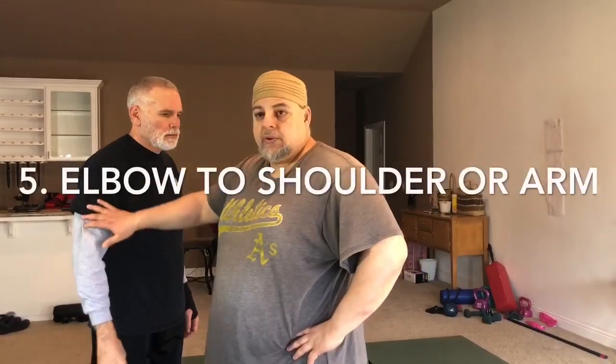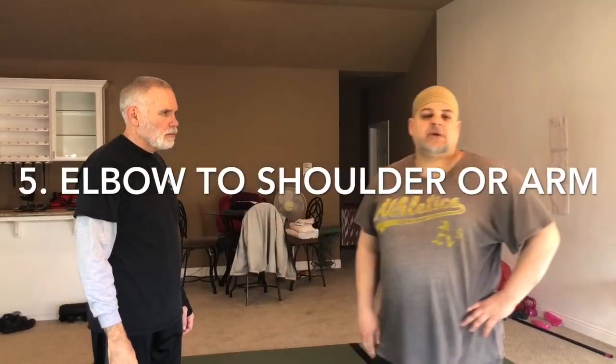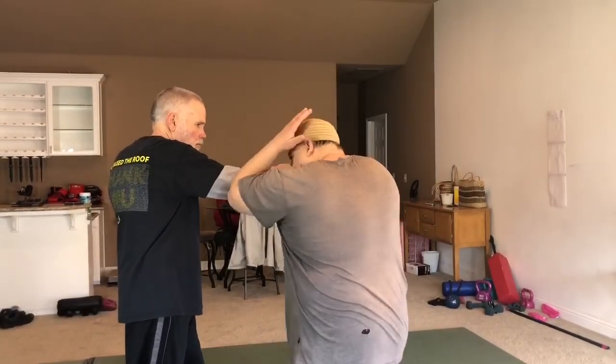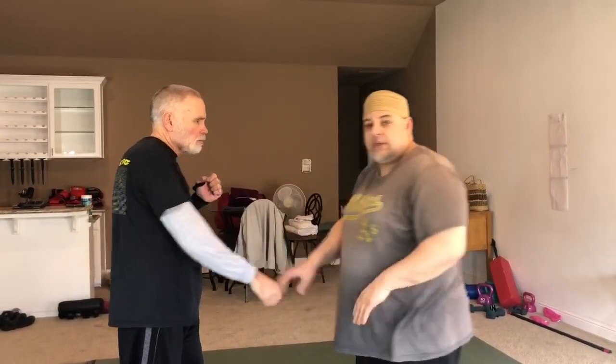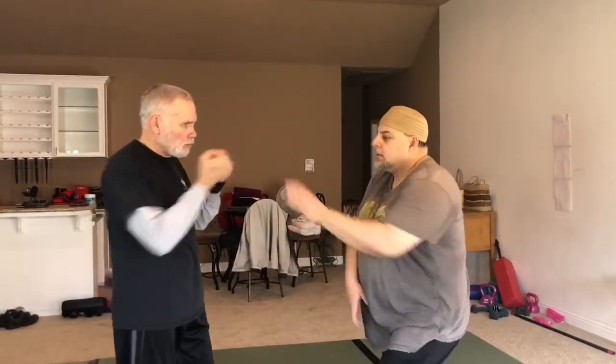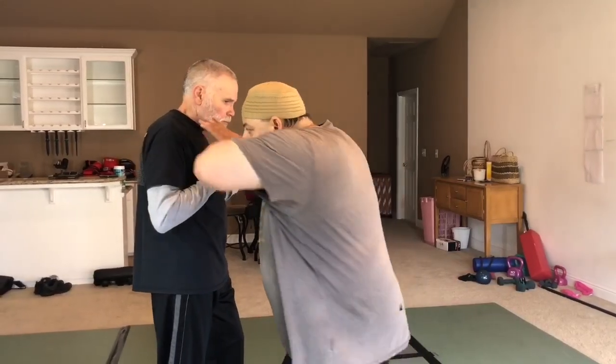We could throw an elbow to the shoulder or the arm. I'm not crazy about this application — I used to do it a lot, but it's predicated on trapping the wrist: one, two, three. Or breaking that, one, two, three. I like these hits here because it doesn't matter if you miss the wrist. You still get your hit. If I go here but I miss, he retracts — it doesn't matter, I can still strike here.